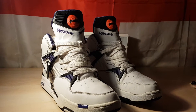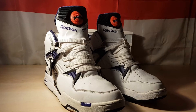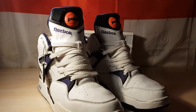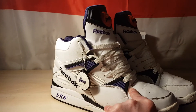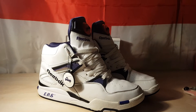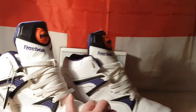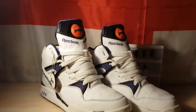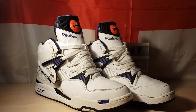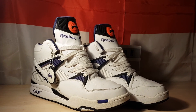Nice big tongue. I'll probably do a comparison of all the Reeboks in height. These are probably the same height as they were originally. The new Omni Zone 2's though — they're not as big as they should be. They should be the height of this really, a good inch taller than the Omni Light. But that'll do you now — just a quick look for you. Thanks for watching.